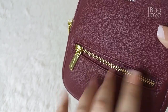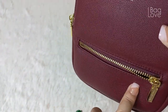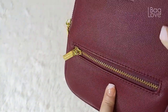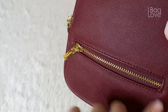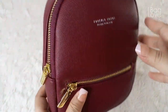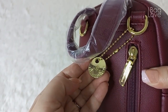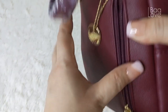It does come with a zipper pocket on the outside — a small zipper pocket probably for your smaller items like lipsticks. This is the only exterior pocket and the area where you can place things for easy access.